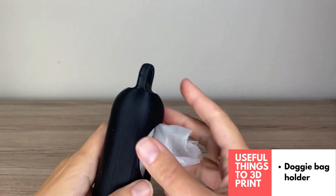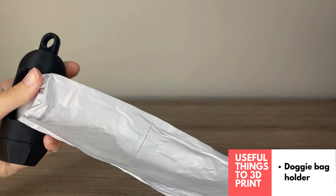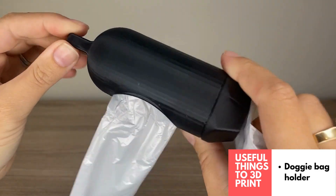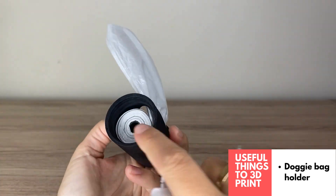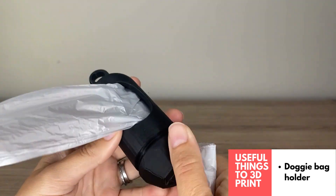Another super useful item is the 3D printed dog bag holder. These always come in handy — they attach to the leash and you can replace the doggy bags by opening up the lid. It's a really nice 3D printed item and very useful if you have pets.